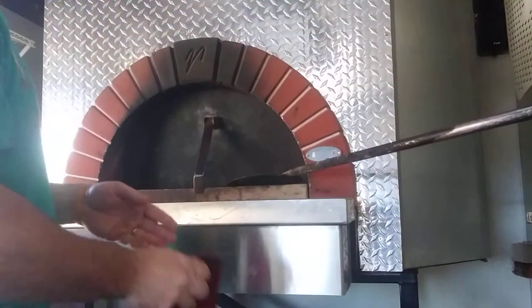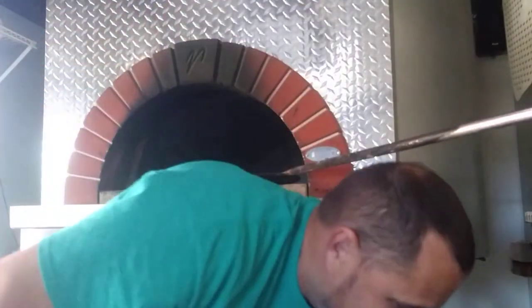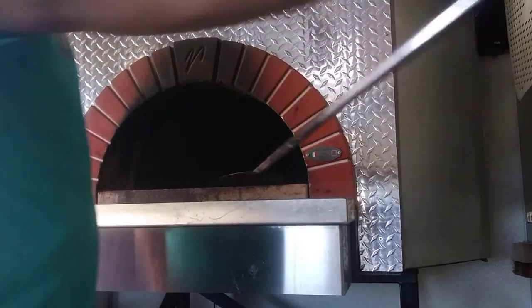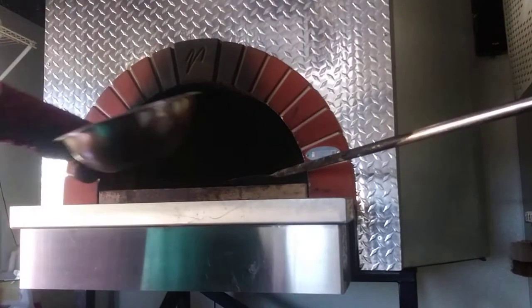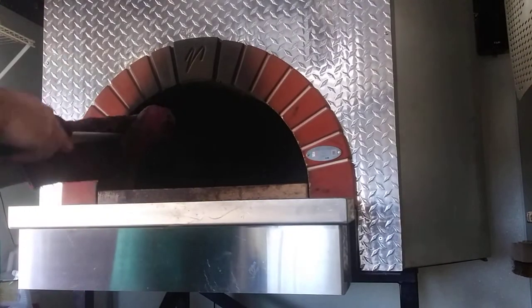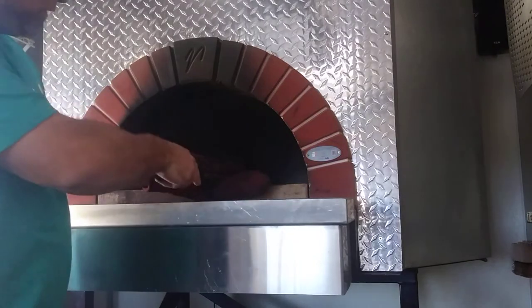Good morning guys, it's Eric with the Hot Box Pizza Truck. I just want to start doing these videos to kind of show you what it takes to run a food truck, run a wood fire pizza oven to make pizza, split some firewood, make some dough. So I'm gonna give it a try with these videos. We'll see if you guys like them. Hopefully they'll improve as we go.